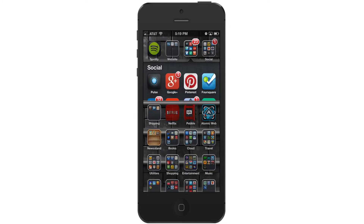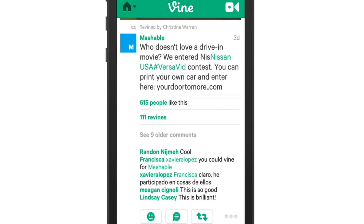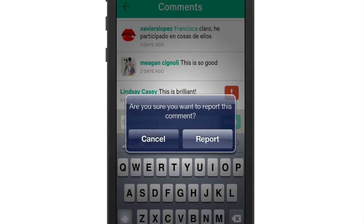So to do this, launch the Vine app. Next, you want to go down to the comments on a particular Vine, and if you find a comment you want to report, swipe across it, hit the exclamation mark, and tap report. This will then report that comment to Vine.